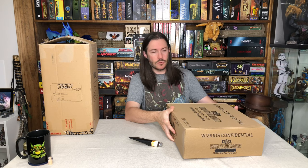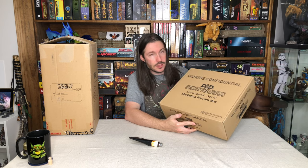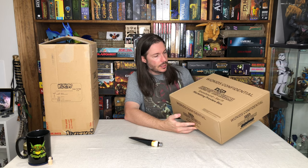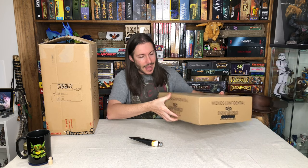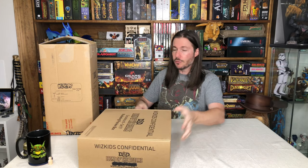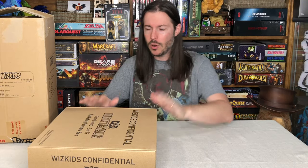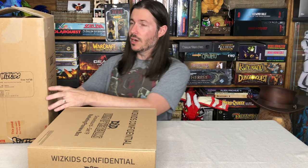It's not so confidential anymore — there are some videos already out going over these miniatures. We're going to do one as well where we go through and review the miniatures, with the miniature cam side by side, up close on those models, so you can make your own decision on this new set. I'm really excited to get into it.